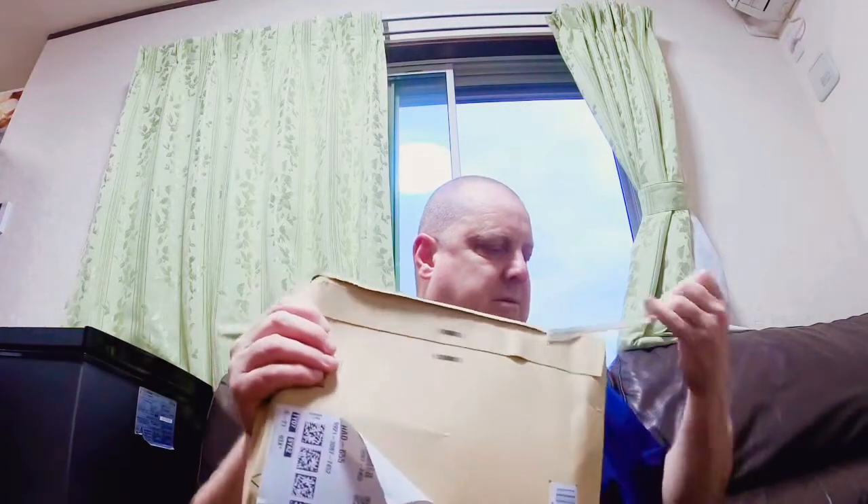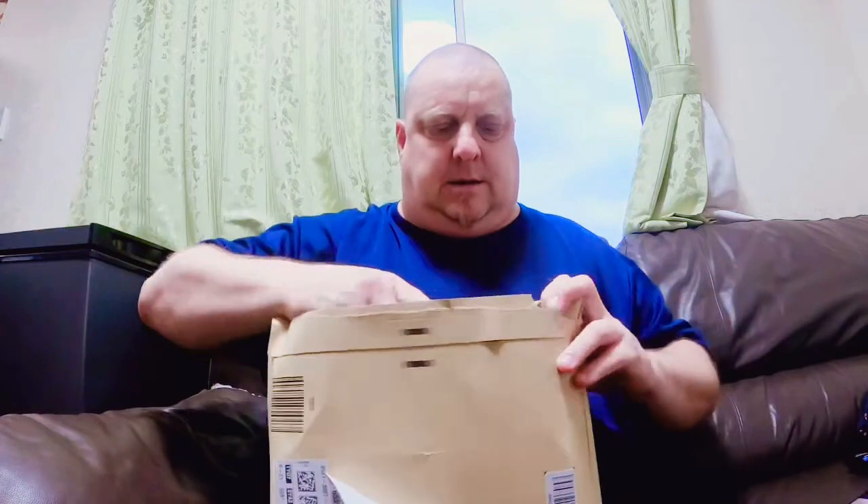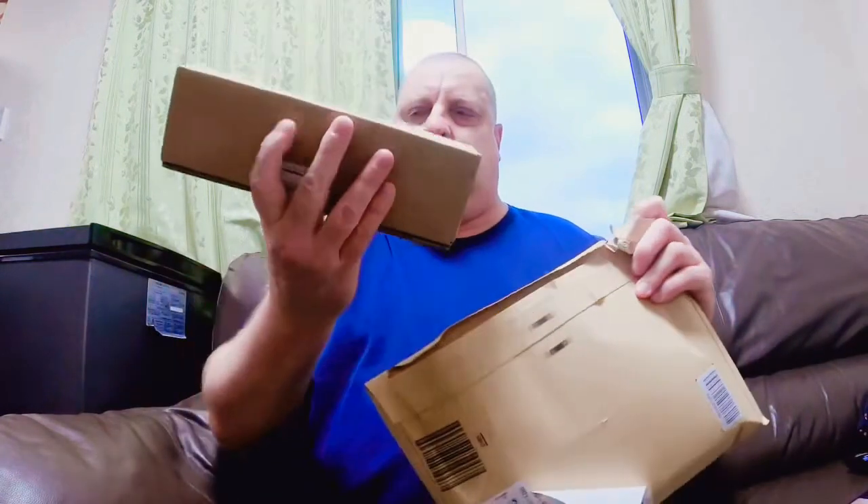So here is the Amazon package and we'll get into this. Here it is. It's a Mossy Oak, and as you can see, a nice box. I guess I should have brought one of my other knives up to open the knife, but this will be fine.